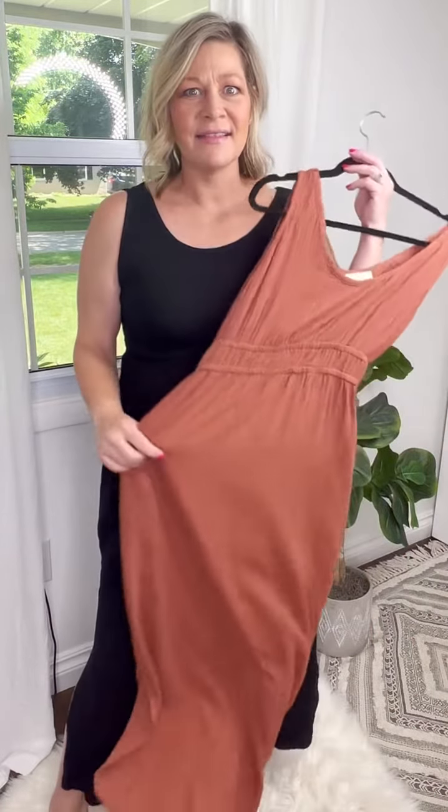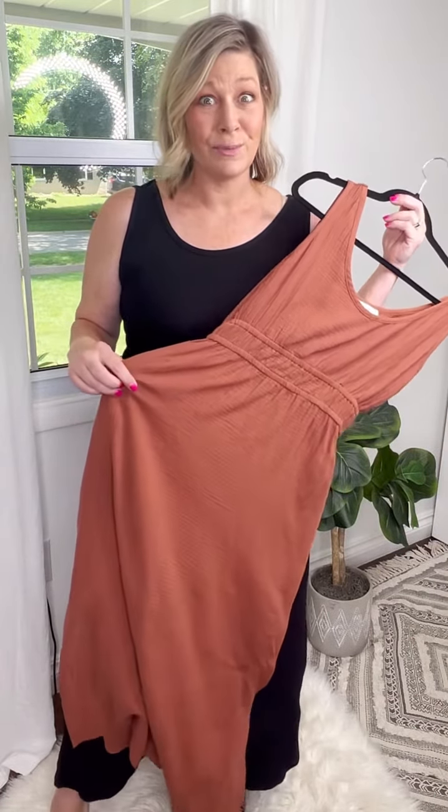All right ladies, this week I'm bringing you a really nice classy dress in two colors. It's coming in this black and this terracotta color. Super cute. Both these colors will take you into fall.